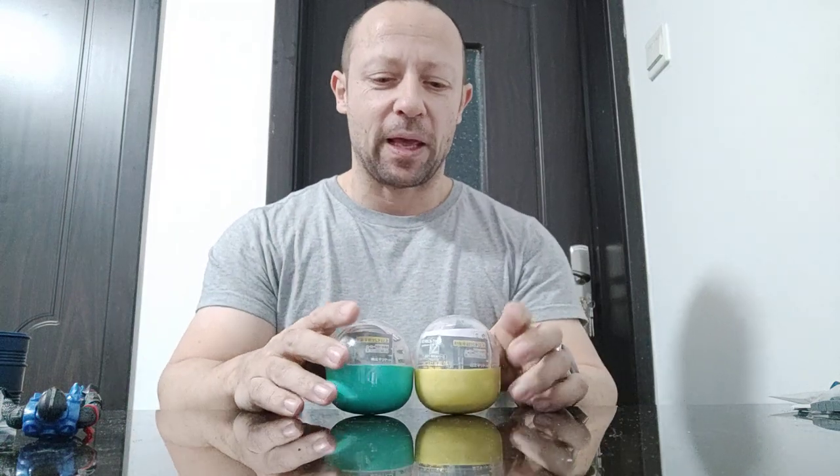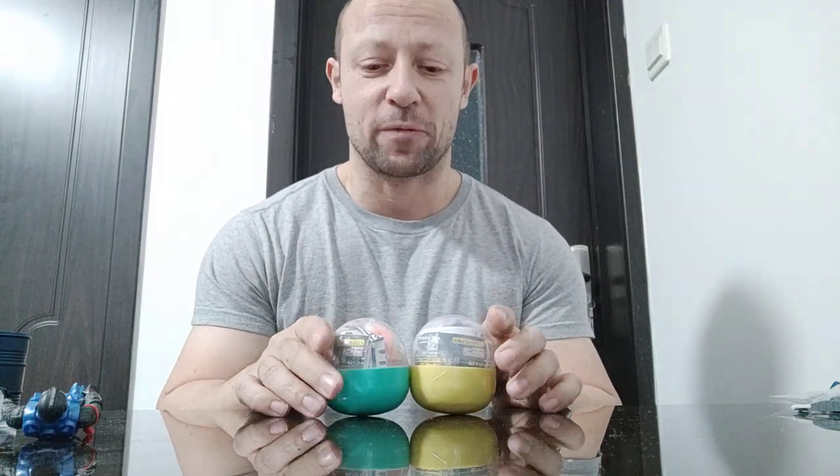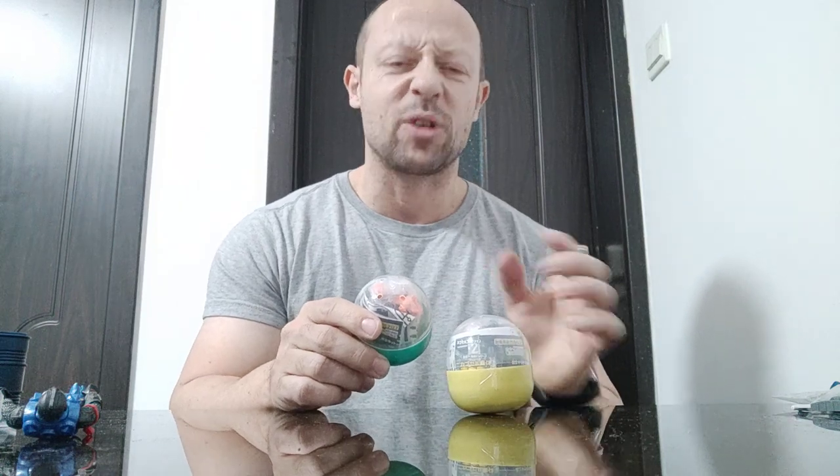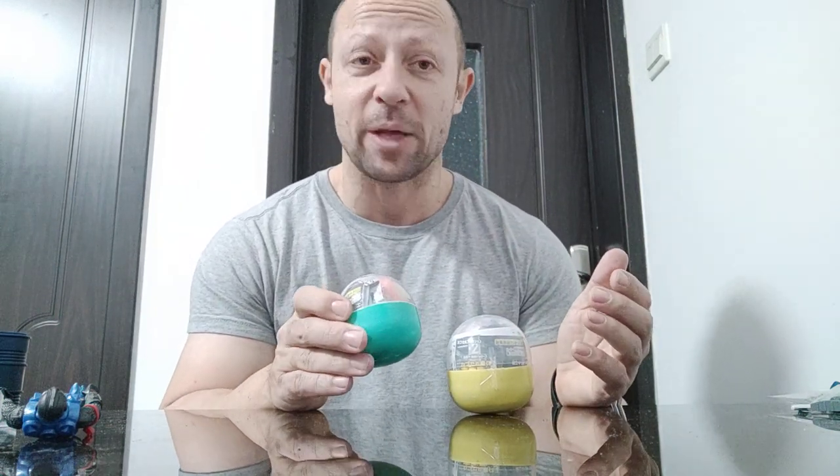A while back I reviewed the Epoch capsule toys excavator - pretty cool video. This is almost the same but this time it's a forklift truck. I've had to buy one for the forklift and one for the guy. I didn't really want to get another guy - I've got loads of these guys already, but they're pretty cool.